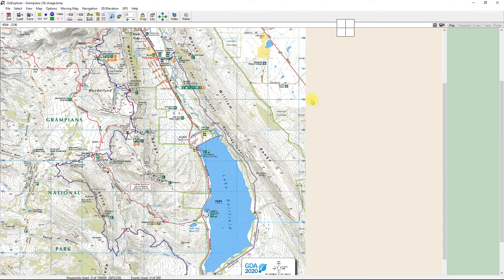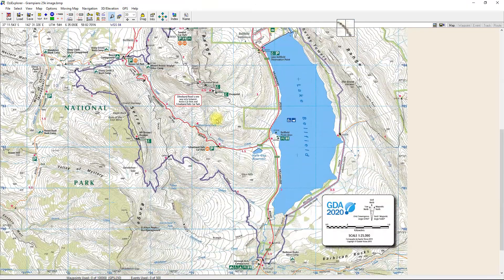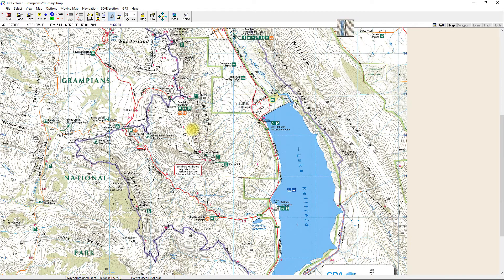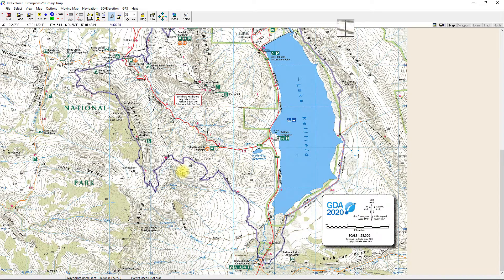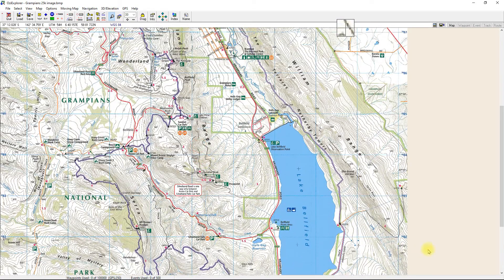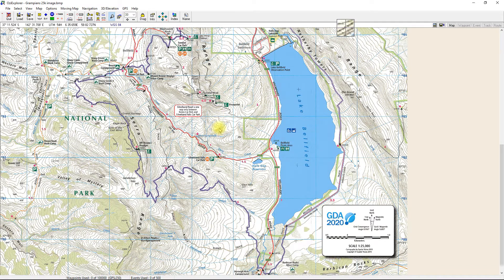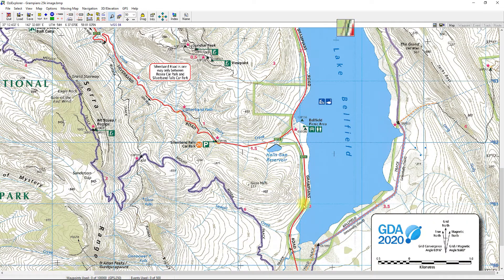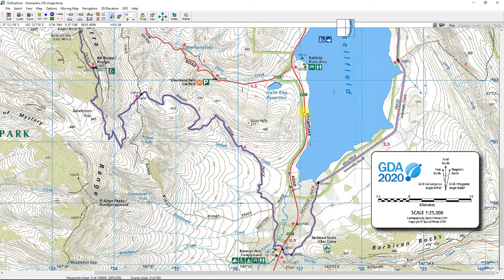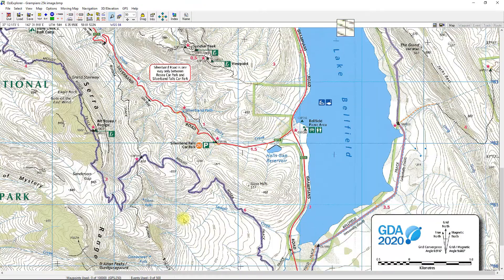I'll cancel out without resaving. The key thing is to verify whether the calibration is accurate and whether anything was entered incorrectly. The way to do that is to go to Google Maps and find a spot that corresponds to this map. Something easy would be where Silver Band Road meets the Grampians Tourist Road near Lake Bellfield — so let's go check that in Google Maps.